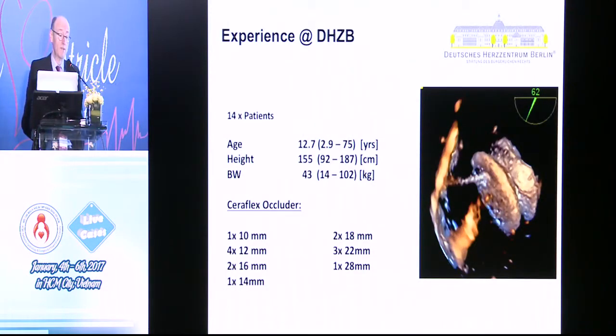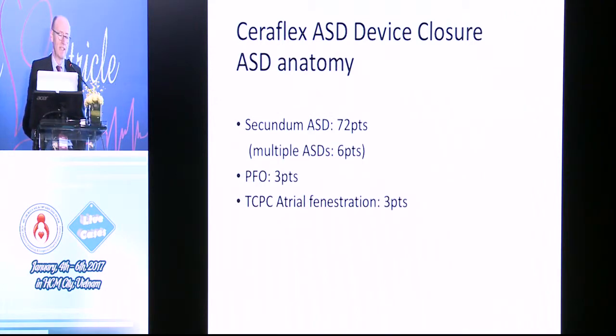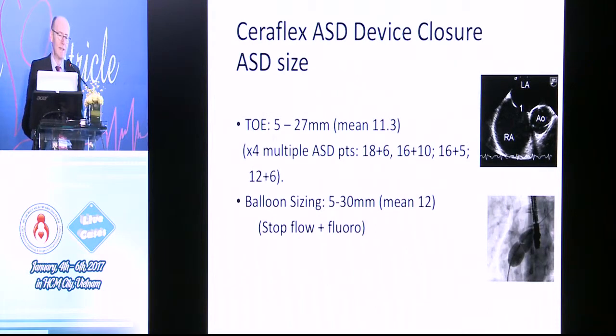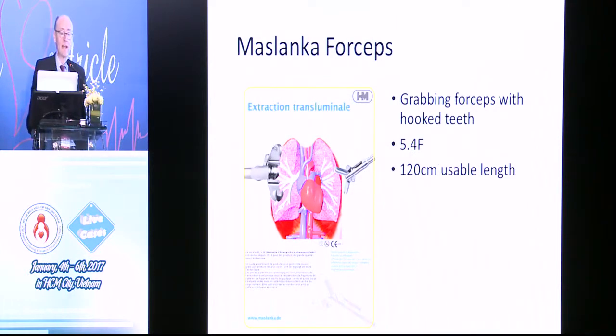The German Heart Center experience was 14 patients, and these were the range of devices they used. In terms of cases we've done, my colleague Paula Sleaslock put together our cases — 78 patients up to 18 years, wide range of weights, more females, mostly secundum ASDs. Device size versus weight, TOE size, balloon sizing on most of them, one embolization, and small residual ASD in three patients. With this device, if you do get a migration, you need to have this toothed biopsy forceps — called the Maslanca forceps — to be able to catch one of the ends, depending on the way the device is facing.